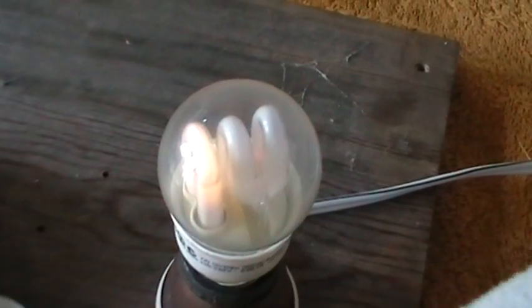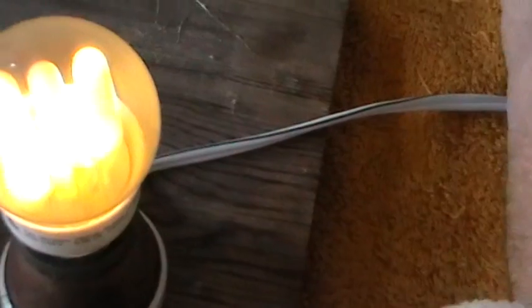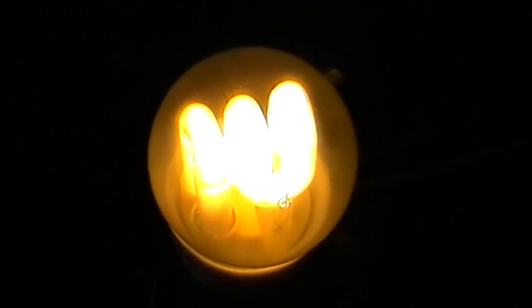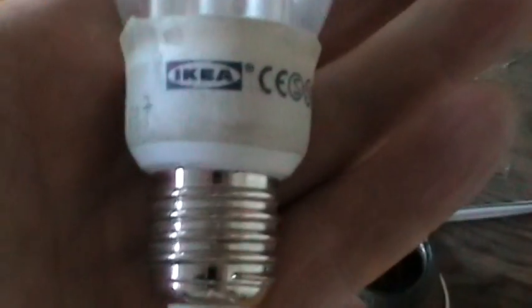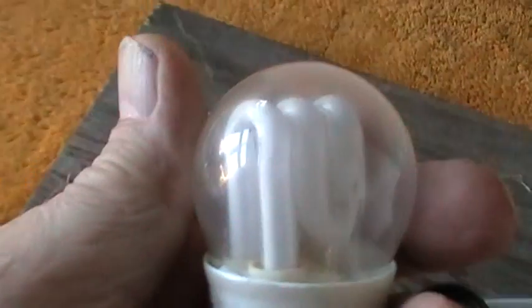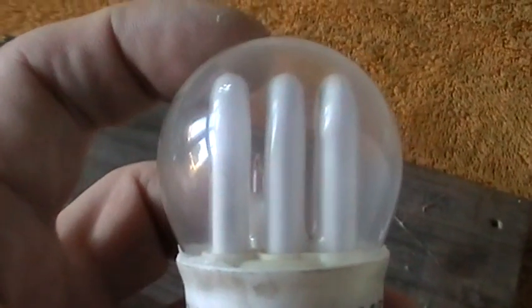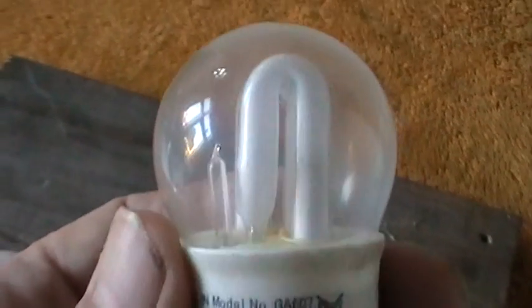It's trying to strike now — that's heating the two heaters up at each end of the tube. Now it's struck, and it's striking at just over a hundred volts. There's the bulb to give you an idea of the size. Anyhow, any comments please make. Once again, thank you for watching, please subscribe, and many thanks again.